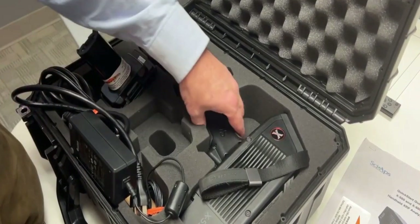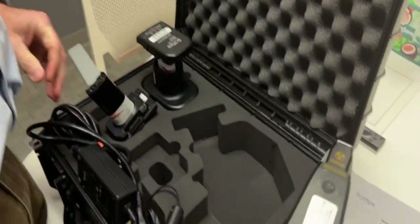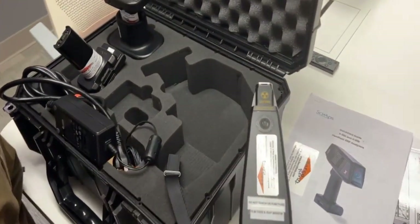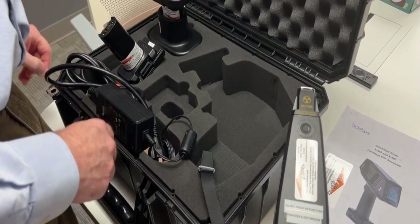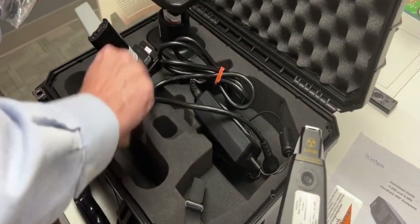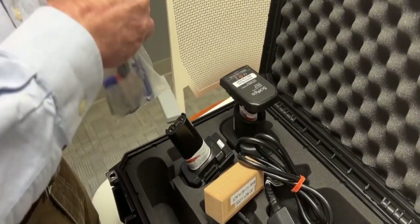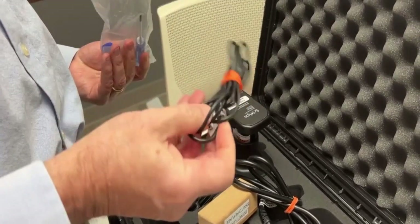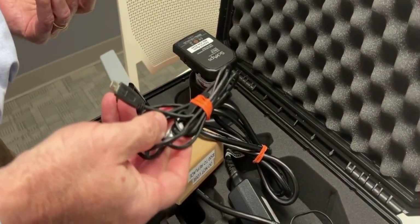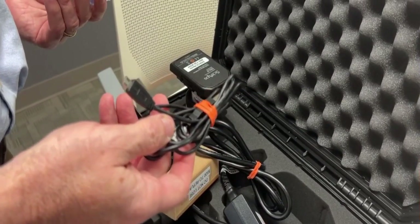The next thing that you'll find is the XRS itself, along with a couple of accessories that are very important. Let's go over those right now. You have the micro USB cable, which will enable you to download the data off of the device.